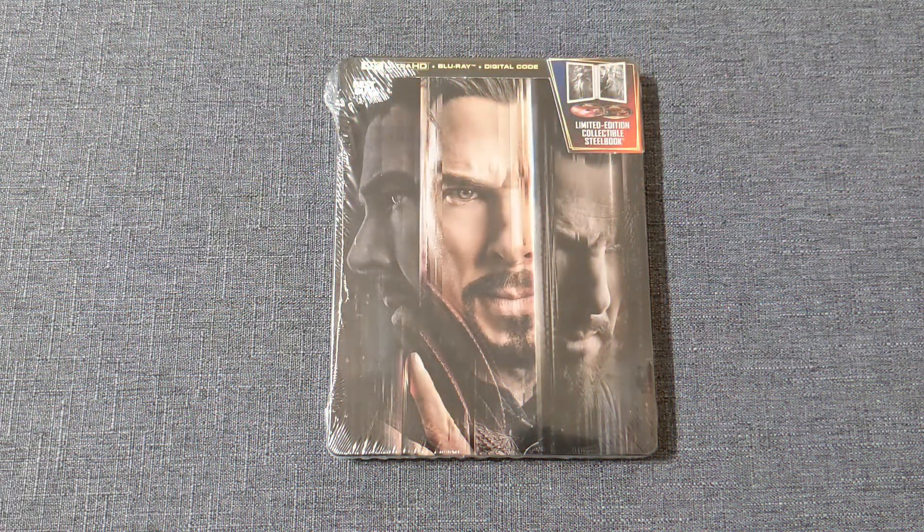Welcome back to VHS Talkers, everybody, for another 4K Blu-ray Steelbook exclusive unboxing. This time, as you can see, we've got Doctor Strange in the Multiverse of Madness from Best Buy.